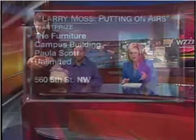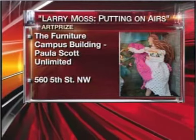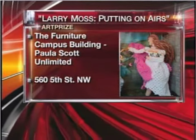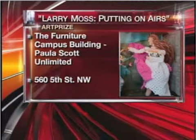That's awesome. You can see Larry Moss is putting on airs at the Furniture Campus building — it's the Paula Scott Unlimited at 560 5th Street Northwest in Grand Rapids. Larry Moss, thank you so much for being with us. A lot of fun, thanks for having me. Oh, that's cool too — a little birthday cake. I made a birthday cake for me. I thought I had to do something for me. I like that. Very nice. We'll be right back.